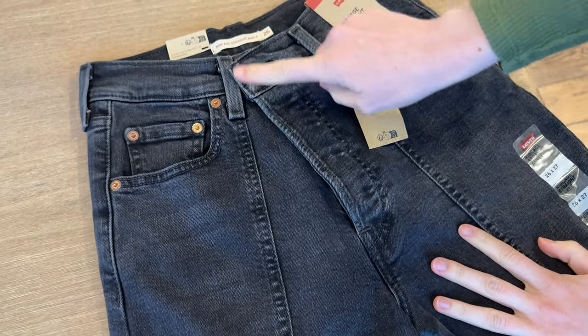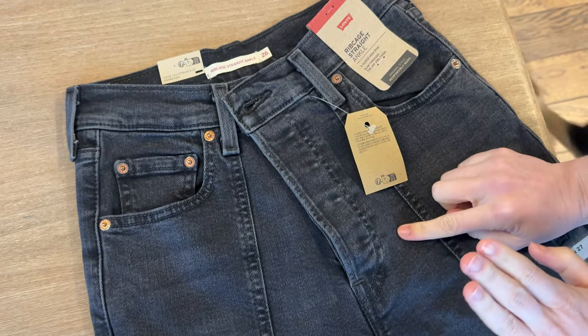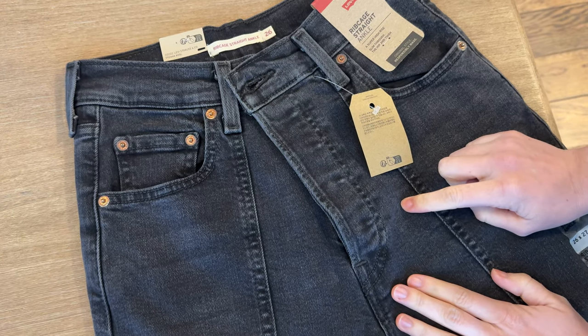I just bought these and there's a few things about them that I didn't realize on the listing before I purchased that I want to point out and show you.